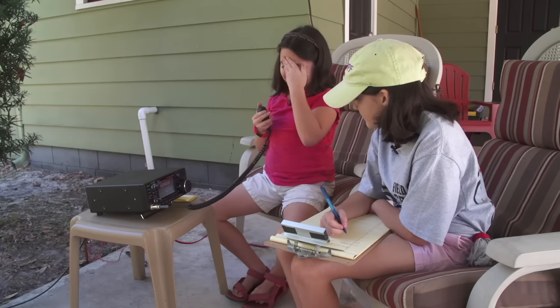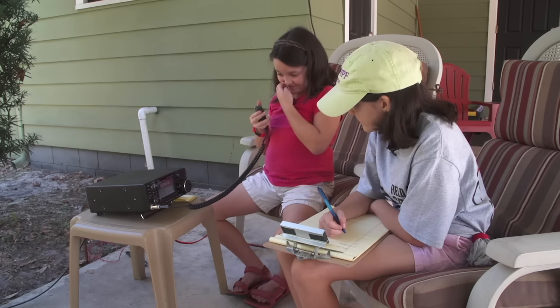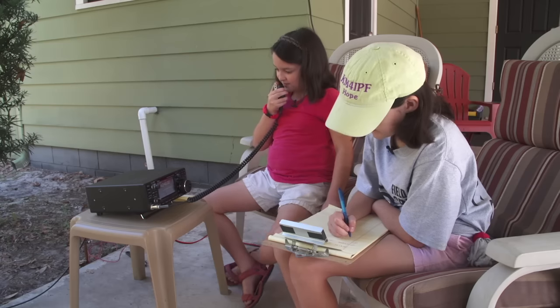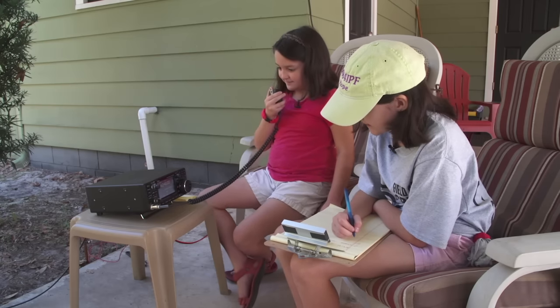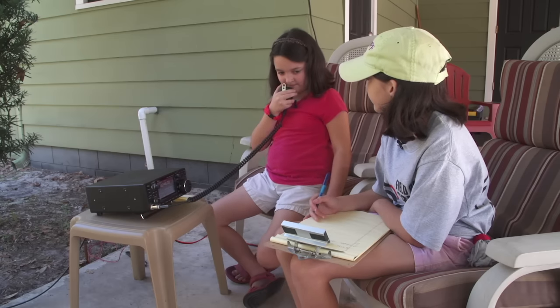QSO? You are doing a very good job, Grace. Thank you. 73. Take care and have fun. Make lots of contacts. 73. QRZ? Every time you say QRZ you have to give your call sign so they know who it is.